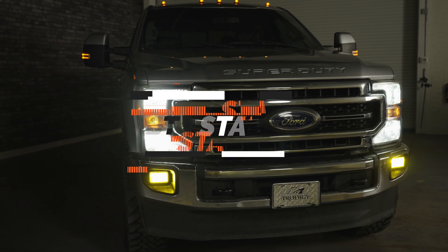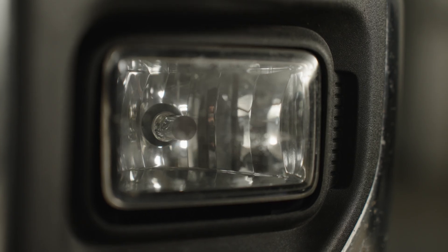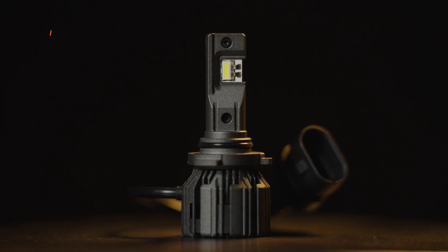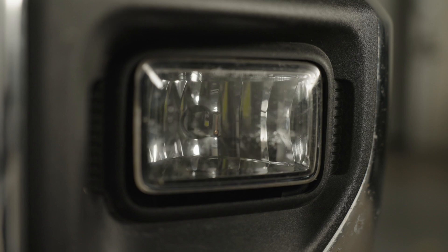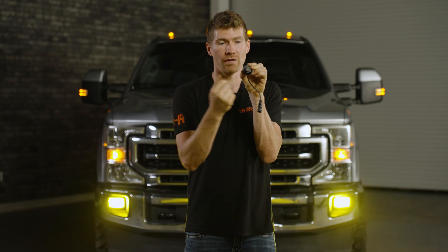You can lay down, reach your hand up, turn your original 9005 bulb counterclockwise, pull it away, and disconnect your OEM wiring. Then connect the 9005 Ultra 3 bulb the same way — reach up, clock it into place, and make sure it's sitting upright with the cord facing down. If it's sitting at an angle, it's going to give you a bad fog light beam pattern.